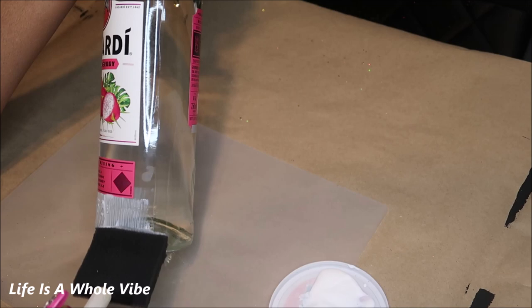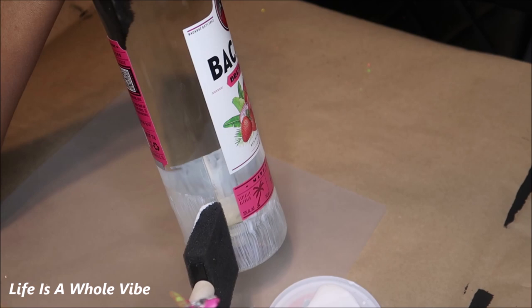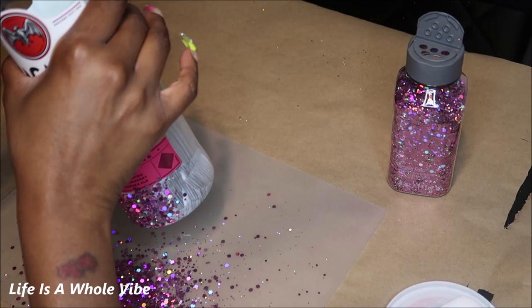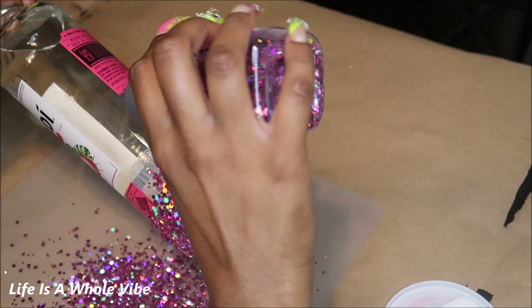Make sure that when you're spreading the Mod Podge on the bottle it's nice and flat — not too thick and clumpy, because if it's thick and clumpy then your glitter will be that same way. I'm going to go ahead and shake on this glitter. Look how pretty that looks. I like when the chunky glitter also has smaller glitter flakes in it — it has some very small pieces as well, so it's like a perfect mix.